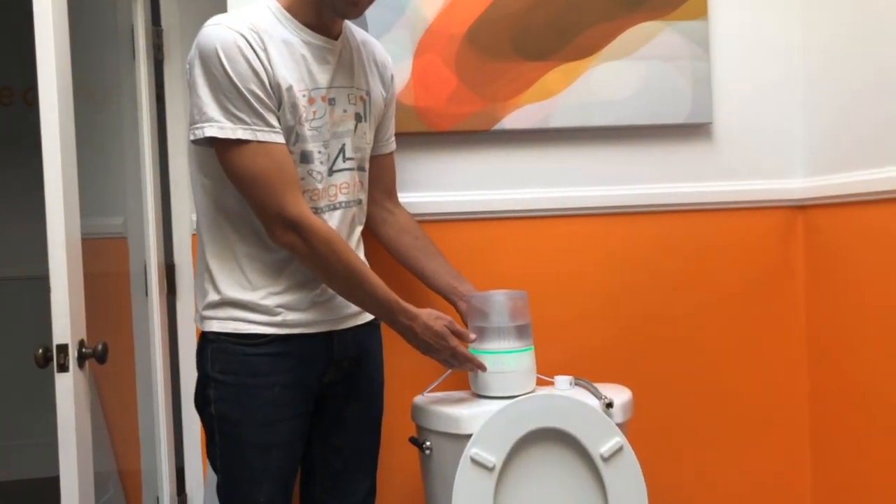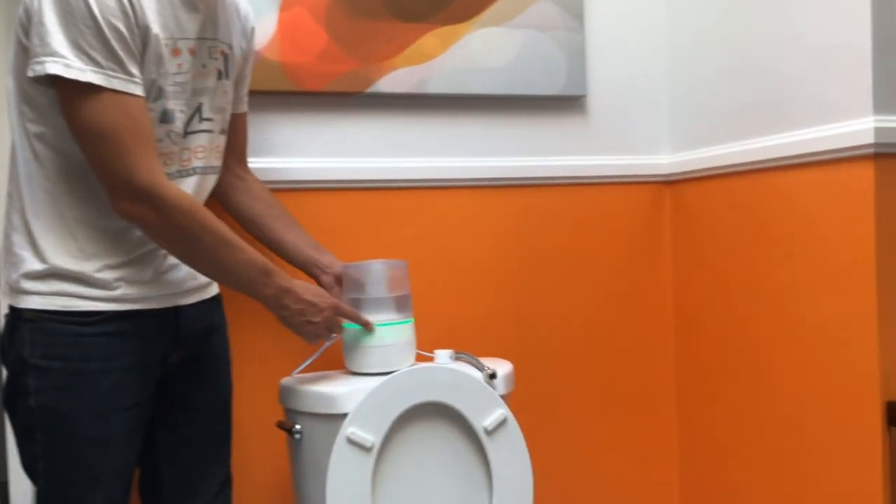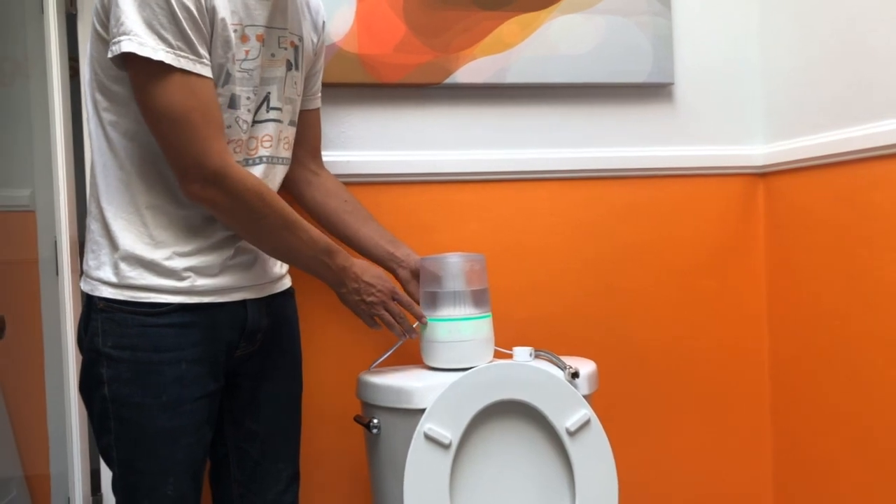This is our device that we received from the manufacturer. This is our full multicolored LED, so this can also function as a nightlight.